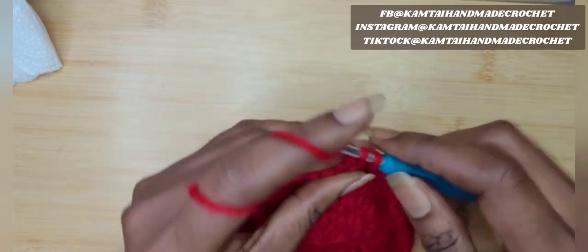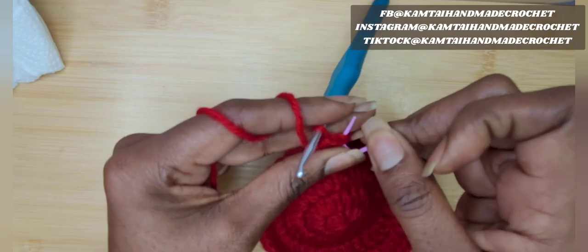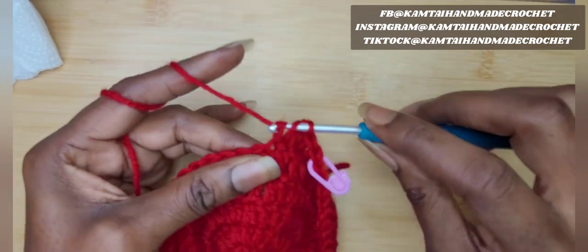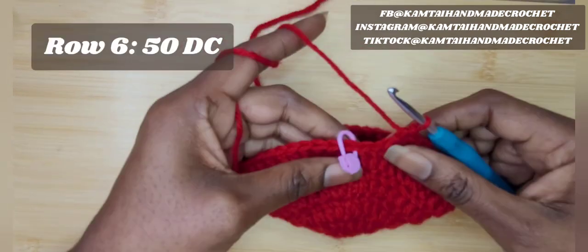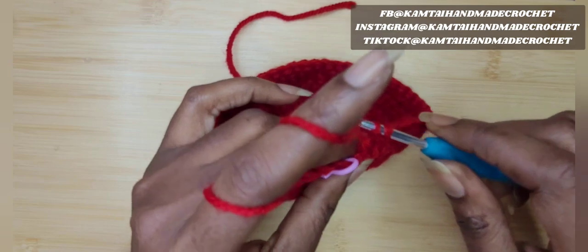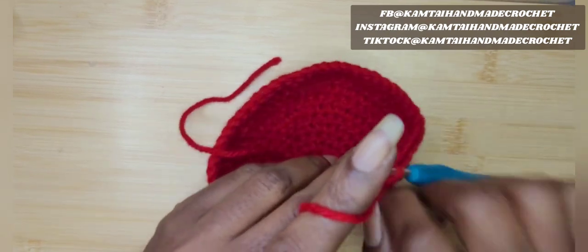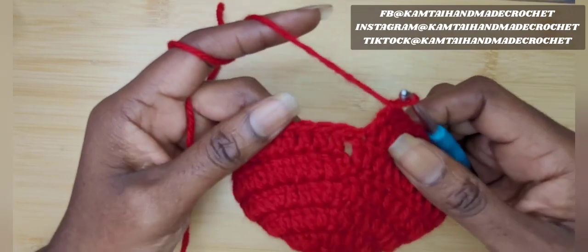We're going into round six now — it's basically just a straight double crochet all the way around. Put your stitch marker into the first stitch of row six and work one double crochet into each stitch. At the end of your row you should still have 50 double crochets. We stopped increasing at row five. Every baby's head is different, but this is a pretty standard size for newborn up to six months.